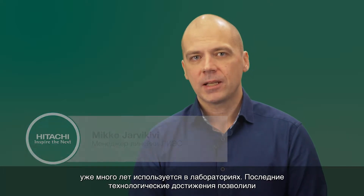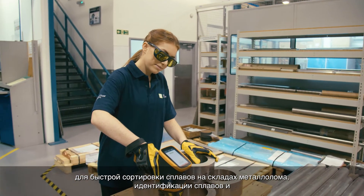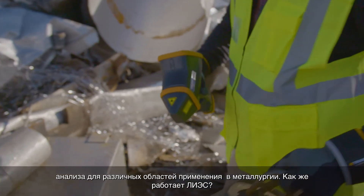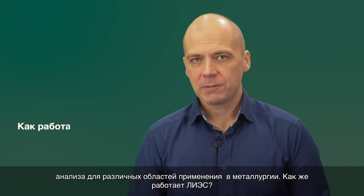Laser-Induced Breakdown Spectroscopy, or LIBS, is an analytical technique that has been used in laboratories for many years. Technological advances have made it possible to shrink LIBS into a handheld version. Most handheld LIBS analyzers are used for fast sorting of alloys in scrap yards, and alloy identification and analysis in various applications within the metals industry.